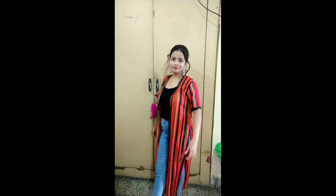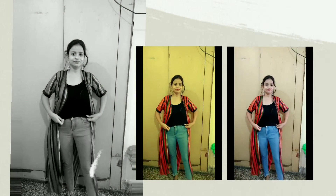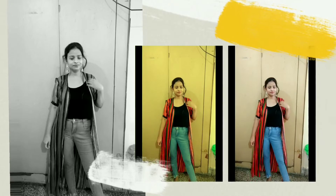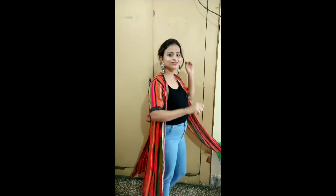This is the first outfit. It's very trending. I have created an Indo-Western look with multi-color vertical strip shrugs. Below, I have a black color cute crop top and jeans. This is the best dress — this type of dress is best for Rakhi.